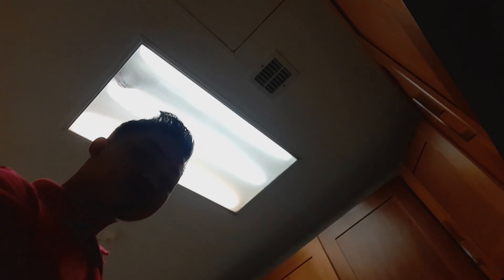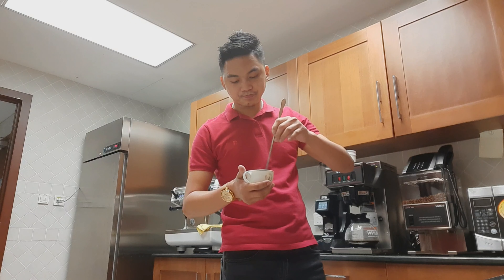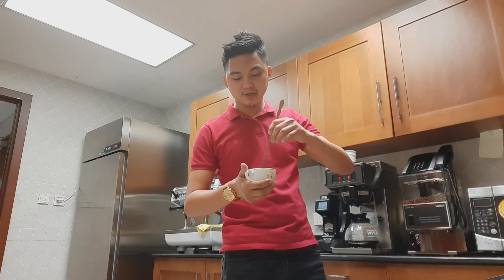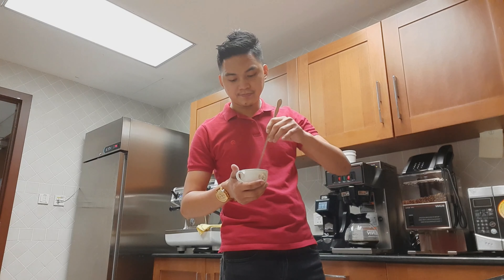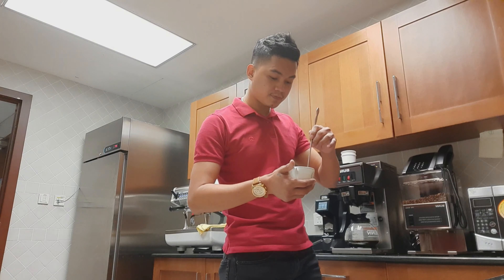Ito na po yung espresso. Parang yung sarap ng asukal, didikit talaga dun sa kopi, kaya kailangan mo talaga tunawin yung asukal. Tapos na tayo.